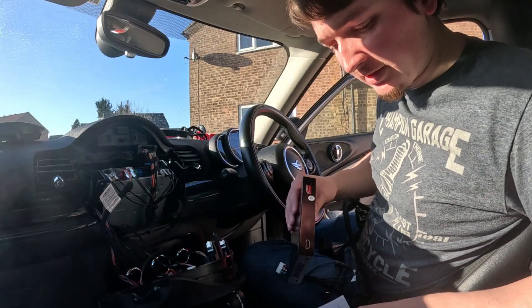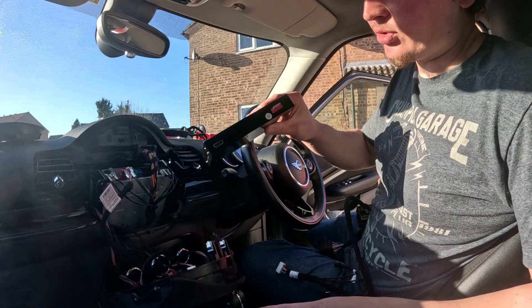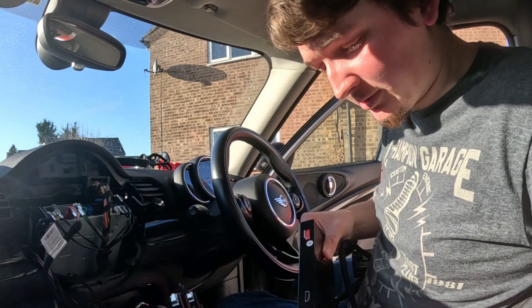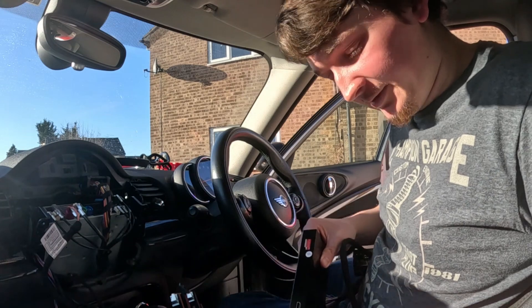Depending on what screen size setting you have, it's number two for the regular Mini Clubman — one one. I am following the manual because it's the first time I'm doing it, but if you're intrigued on how to actually do it, there you go.